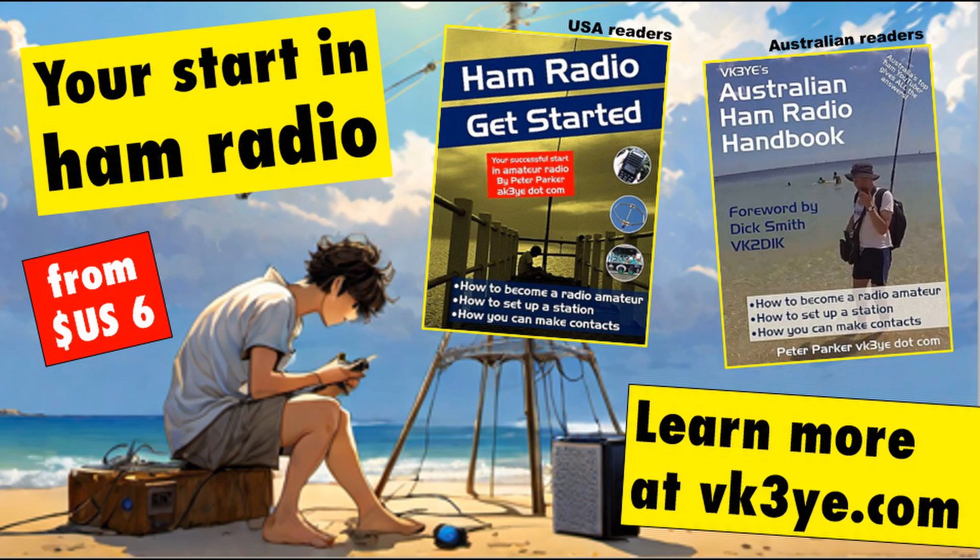That's our simple crystal set. If you build one like it, then let us know how you go in the comments. Enjoy these videos? Want to start in amateur radio? Well check out my books — Ham Radio Get Started for USA readers and the Australian Ham Radio Handbook for those in Australia. For more information visit my website vk3ye.com or search their titles on Amazon.